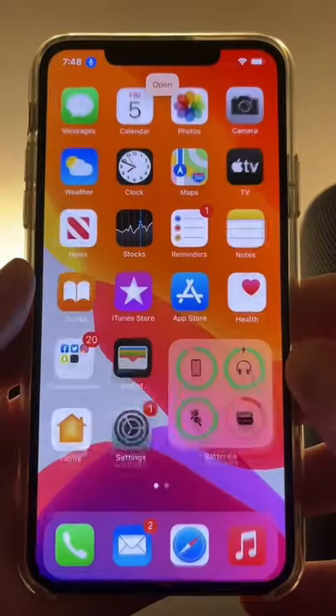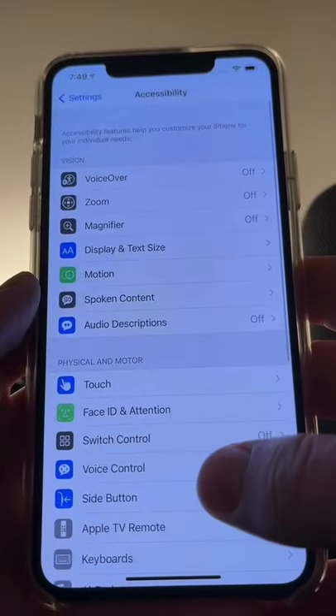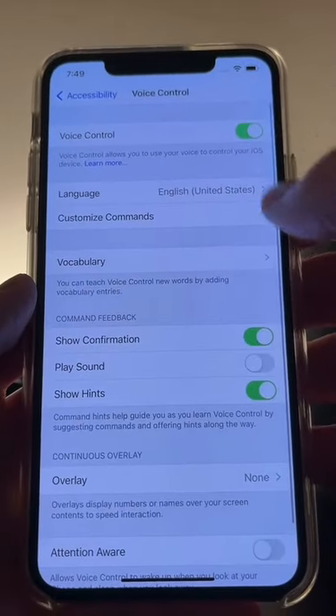Did you know you can unlock your iPhone with just your voice? Here's how to do it. Head to Settings, Accessibility, Voice Control, and then turn the feature on.